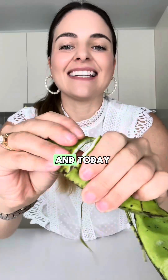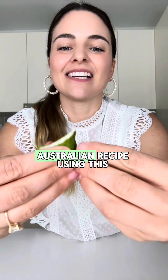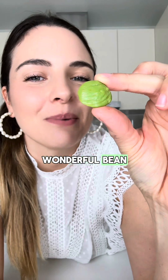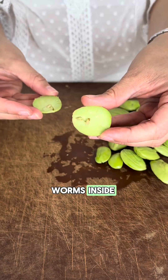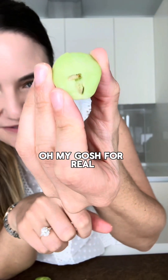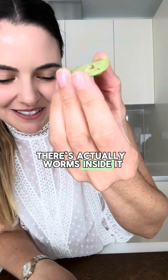This vegetable is called petai and today we're going to make an Australian recipe using this wonderful bean. I recently found out that you have to actually slice the beans open to check if there's worms inside. Oh my gosh, for real — there's actually worms inside it.